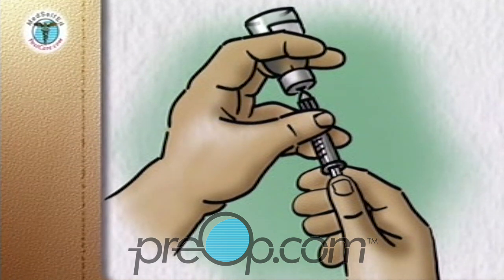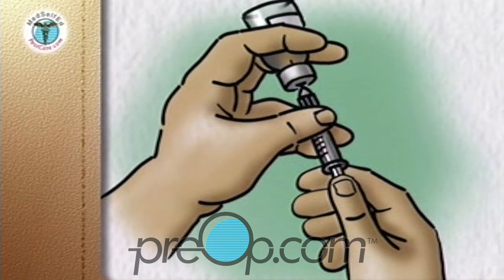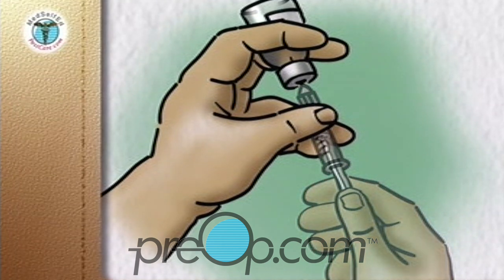Turn the bottle upside down so that the air in it goes to the top. With the tip of the needle kept in the liquid, withdraw the dose of clear insulin — in this example, 10 units. Remove the needle and syringe.